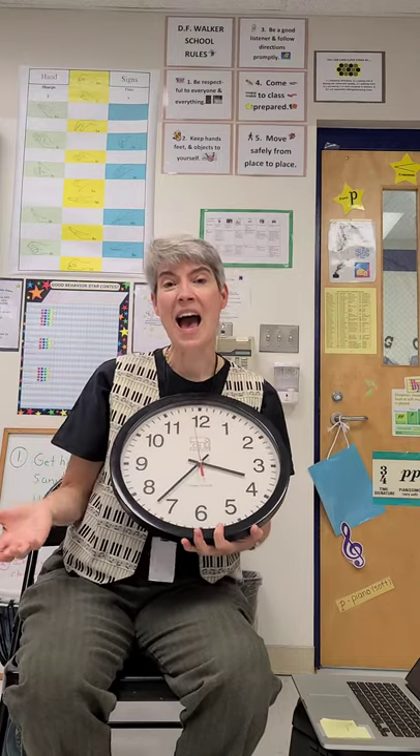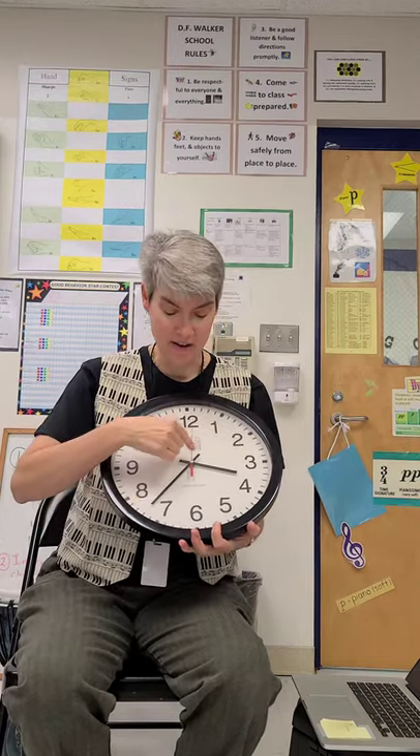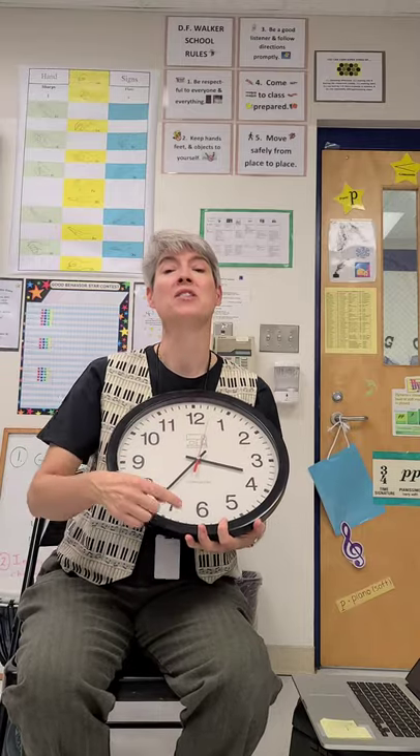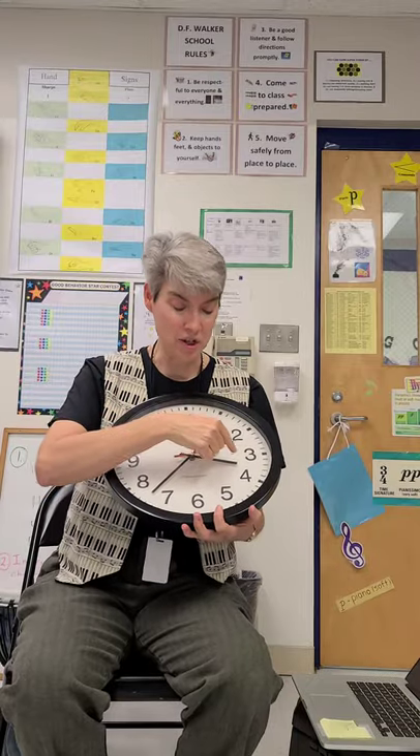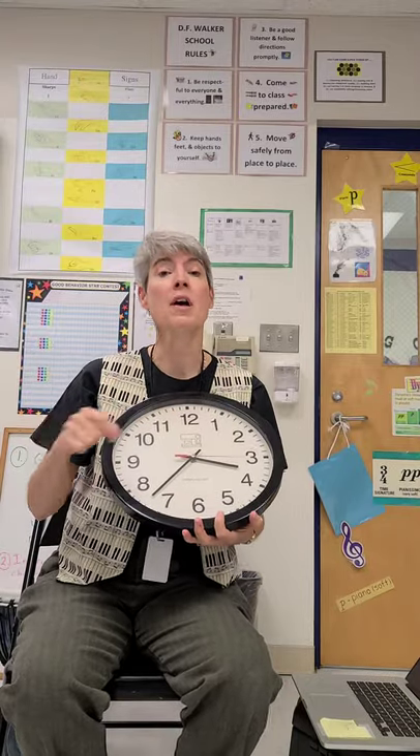The big hand is the minute hand. The little hand is the hour hand. The big hand is the minute hand. Now tell the time on the clock. The hour hand just shows the hour. The minute hand just shows the minute. The hour hand just shows the hour. Now tell the time on the clock.